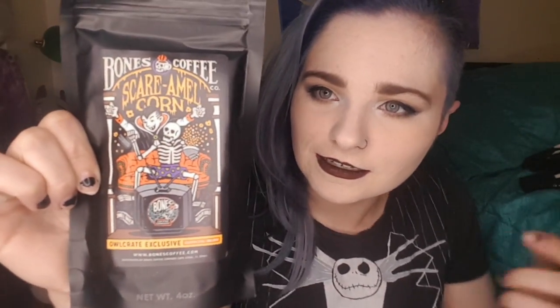Oh damn, this is big! So this is Bones Coffee — I can't pronounce the flavor, you guys should know by now I struggle with that. And if you're new, hi, my name is Cas, aka Kitty Cast. It's got cute little Dracula and a skeleton watching TV — I'm assuming Dracula scared him. This is a tin of coffee and I'm looking forward to brewing that.